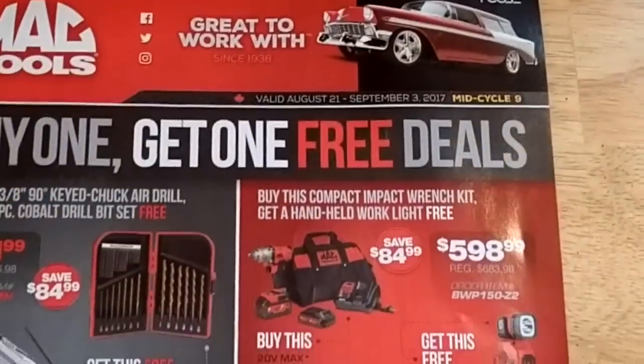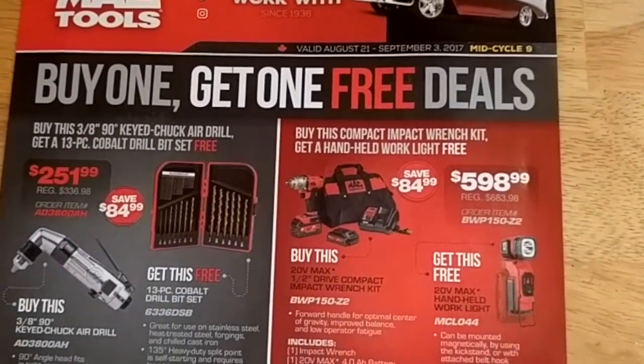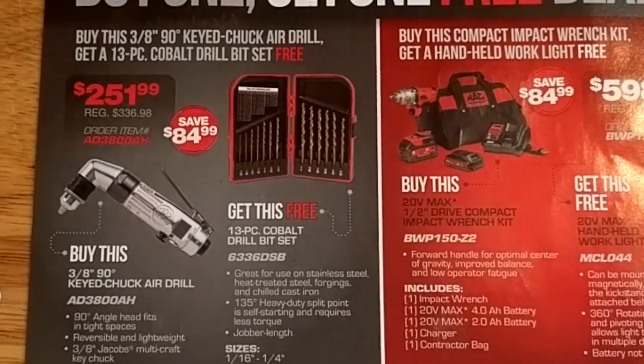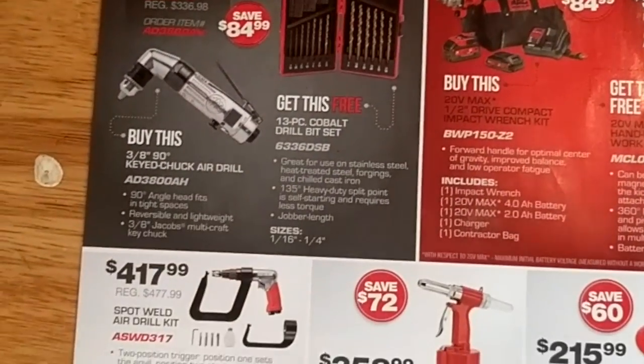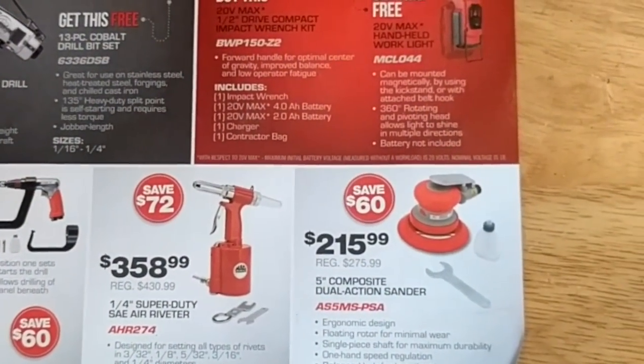The Mac Lady was by here yesterday — just a little one-pager mid-month flyer. A few little things: a 90-degree air drill, spot welding kit, air riveter — must be the month for air riveters.